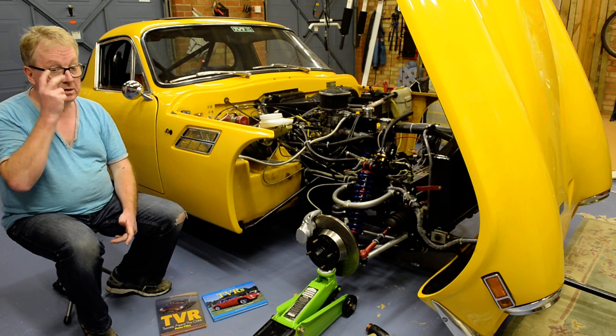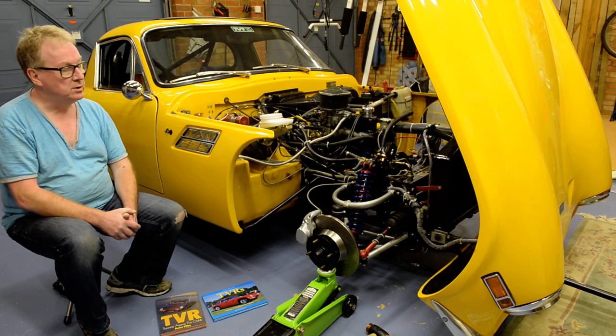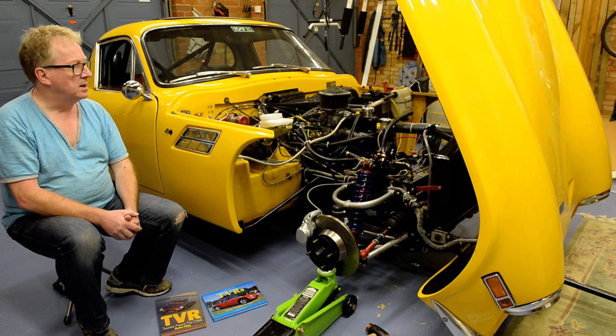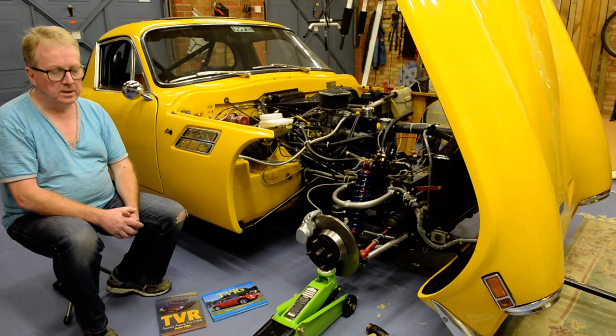If you want to read about these cars, there are a number of books, and in fact there's another one coming out in November which features this particular car, by Matthew Vale. It concentrates on the so-called Martin Lily era, going up to 1980. Prior to that date the shape of the TVRs was kind of similar and easily recognizable. One of the most recognizable features is the rear Kamm tail — K-A-M-M — which is a type of aerodynamic device.